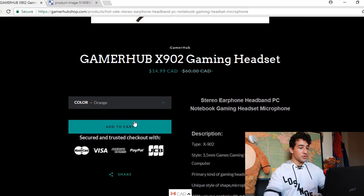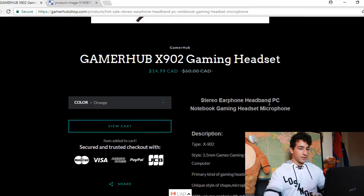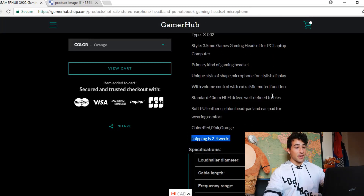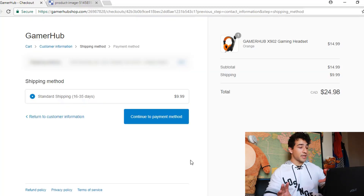I'm gonna add this to cart and quickly look at the description. Shipping is two to four weeks — it's really good that you mentioned that. With this theme it's kind of hard to see, but let me check in the cart to see if it also says the same thing, because you want to make it very clear that it's gonna take two to four weeks for shipping.